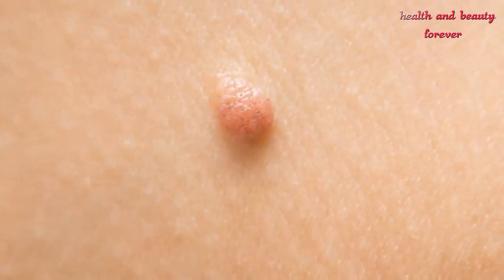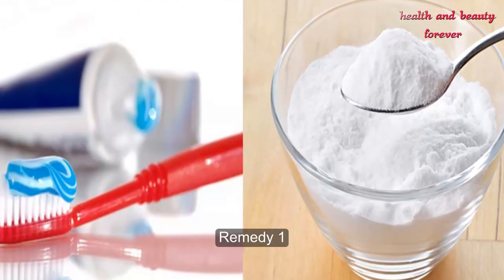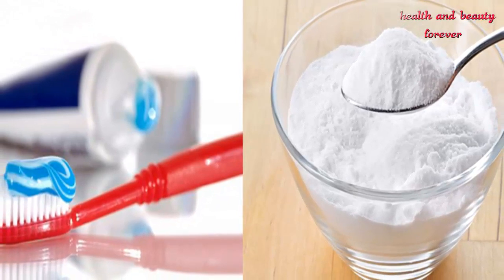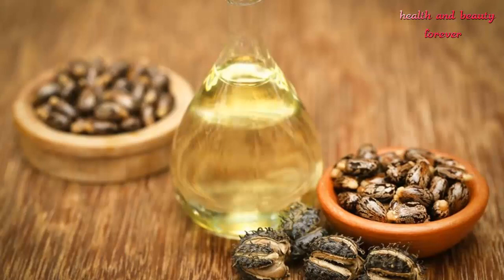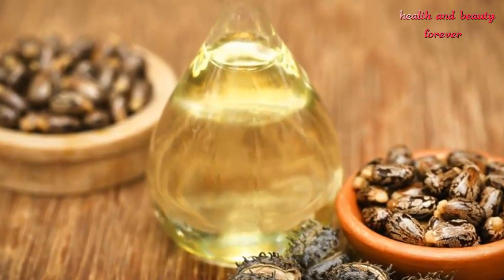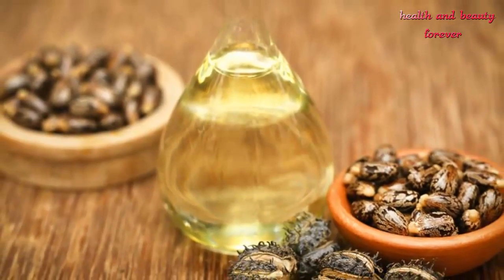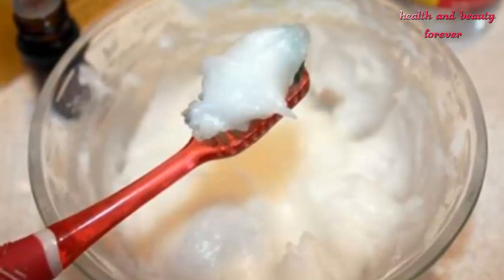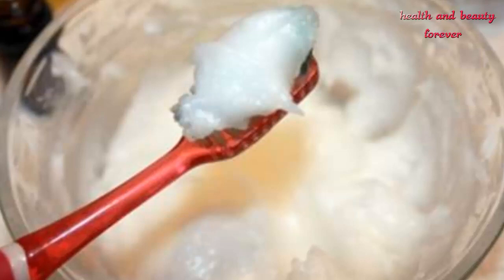Remedy 1 ingredients: Colgate toothpaste, baking soda, and castor oil. Procedure: Take a bowl and add Colgate toothpaste. After this, add 1 spoon of baking soda, then add 1 spoon of castor oil. Now mix the ingredients well. After this, you will get the remedy to remove skin tags naturally, ready for use.